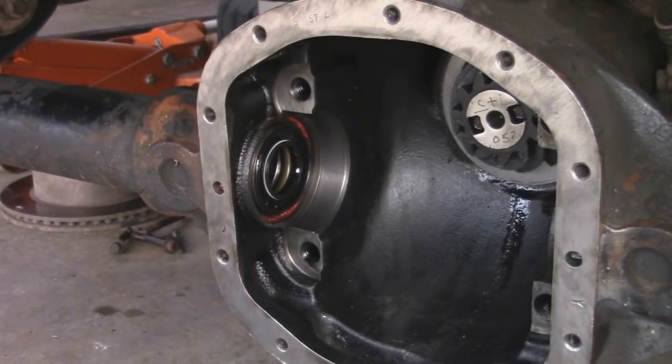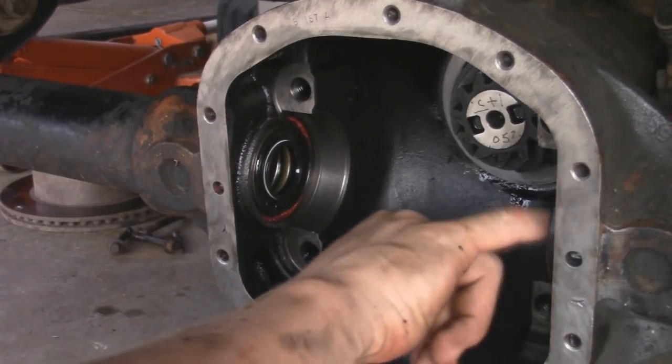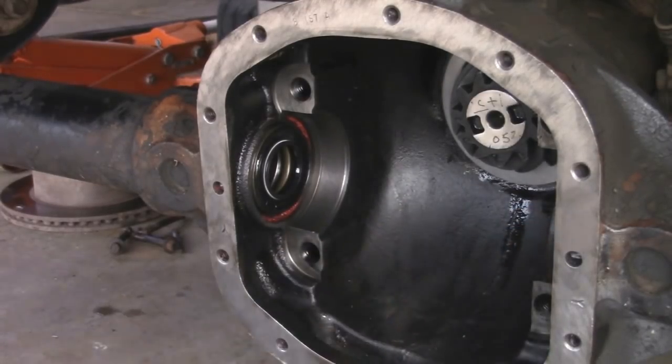Now for the other side, it's going to be a little bit trickier because we have to have the extensions go through the new seal that we just put in on the other side. So you want to make sure you don't damage that at all. That's why I left it so it's the shorter side so I don't have as many extensions. Now we're going to go ahead and do the same thing and install it.